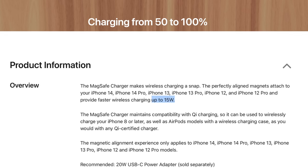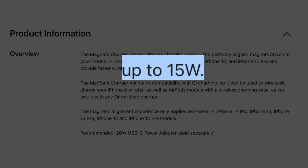And that's why, on the MagSafe cable sales page, Apple says it's capable of charging up to 15 watts — because in reality, there are so many barriers to wireless chargers safely achieving that speed.